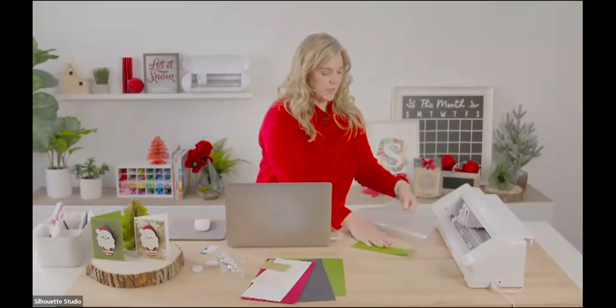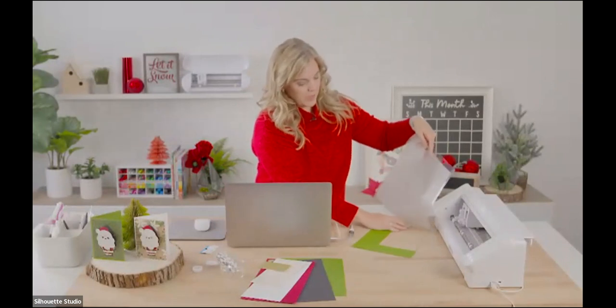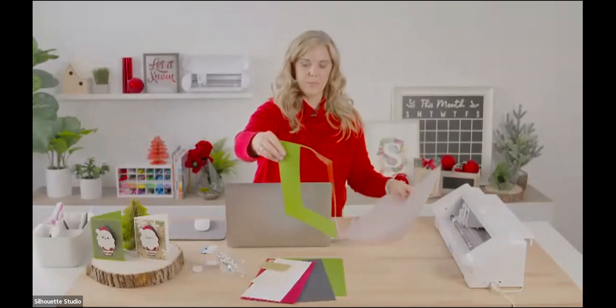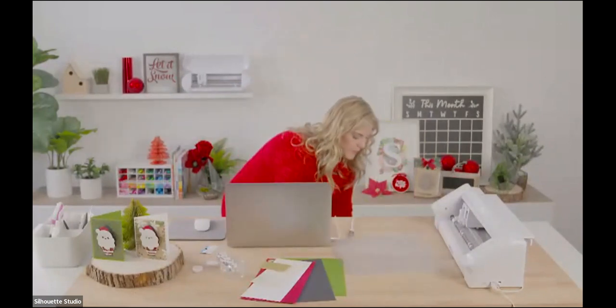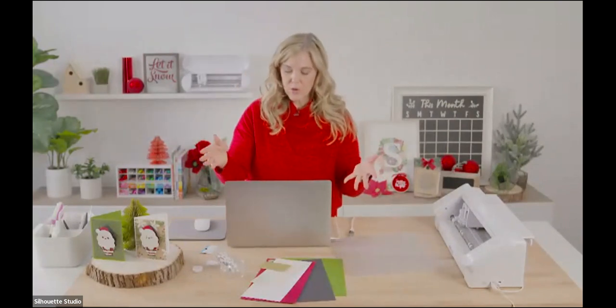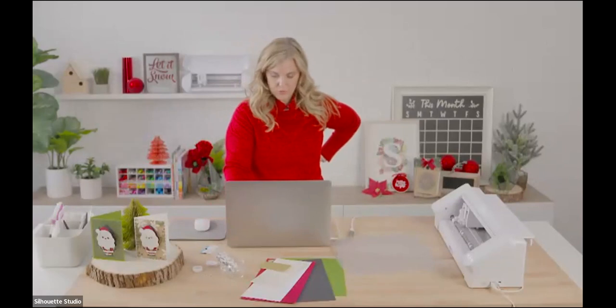Let's take the mat and remove the rest of that green paper. I like to use the table to hold the paper down so I don't end up bending or destroying it — it keeps things a little bit flatter. Let's go ahead and cut another piece.